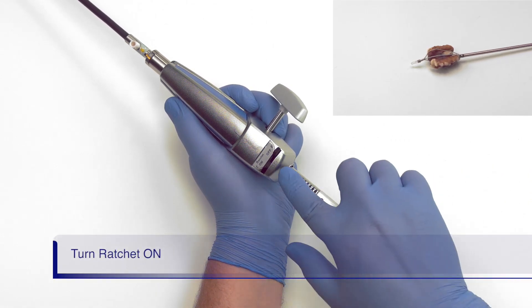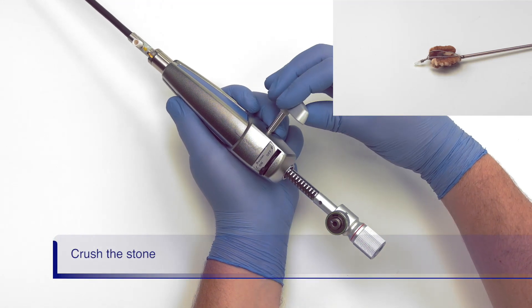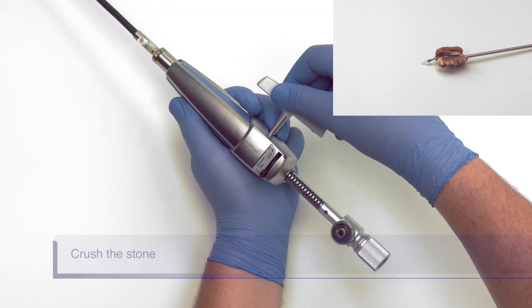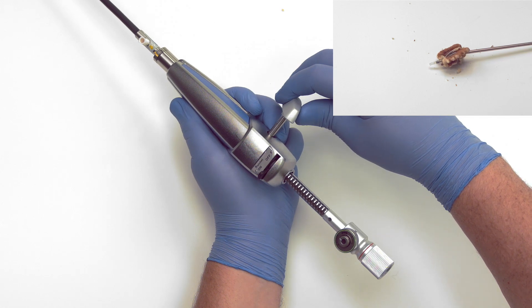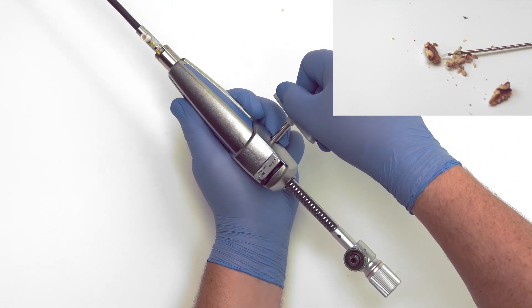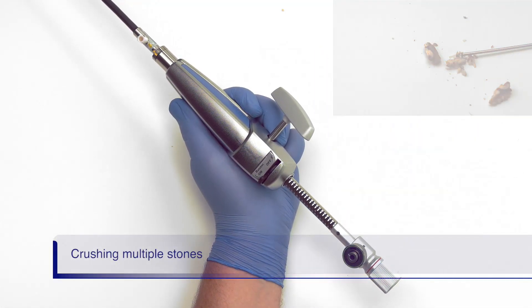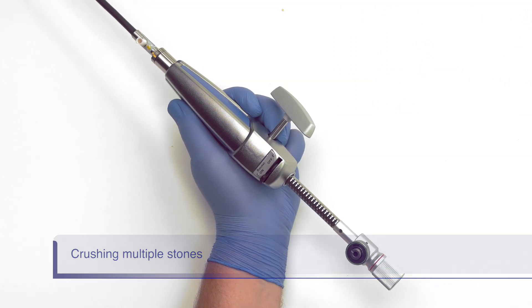Push the ratchet switch into the on position. Slowly turn the handle to close the basket around the stone and eventually crush the stone. It is important to turn no faster than demonstrated here, or the stone can slip out of the basket. Lithicrush V can be used to crush multiple stones; however, you will need to crush each stone one at a time.